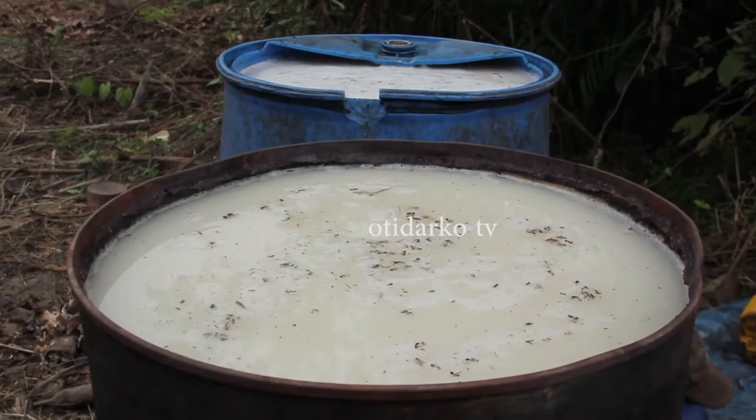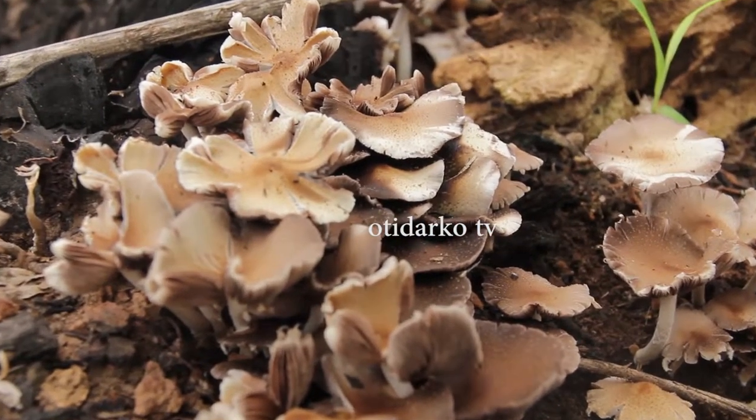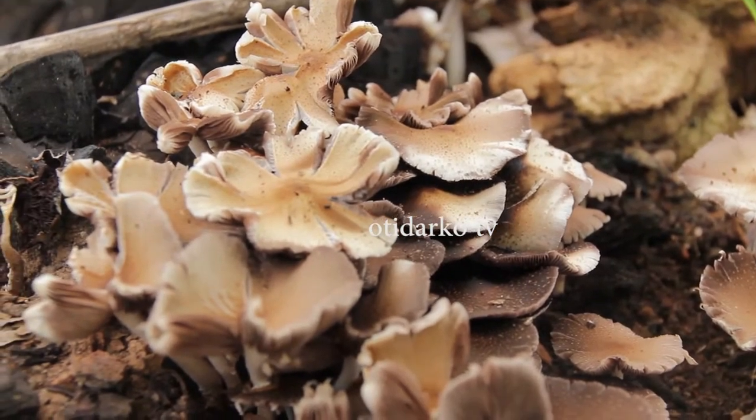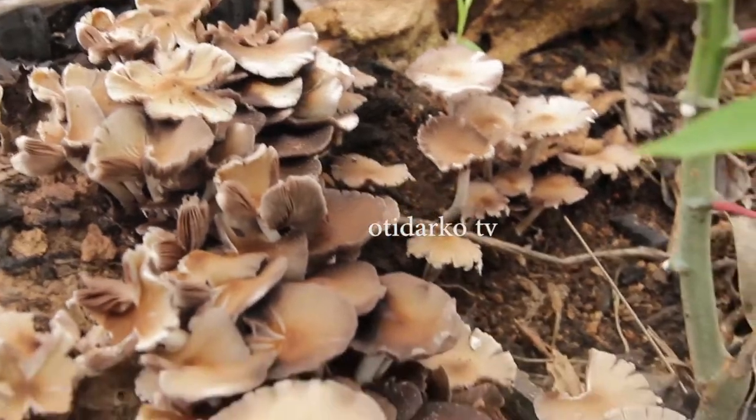The palm wine has started fermenting. This here is original, organic mushroom. Most of this can be seen in the farms and forest areas.